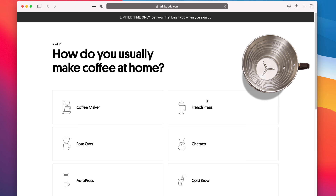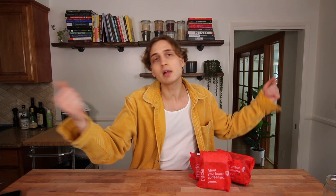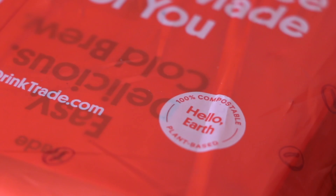Thank you so much to Trade Coffee for sponsoring this video. Trade matches you to your own personal selection of coffees and ships them straight to you from the roastery at peak freshness. You just take a quick quiz about how you like your coffee and Trade creates matches just for you — your experience level, how you make coffee at home, what you add or if you take it black, roast level, and some other quick questions. The coffee is roasted and shipped to you within 24 hours of placing your order. Then you can rate the matches so Trade can continue to send you coffees you love. They ship all their coffees in compostable packaging.